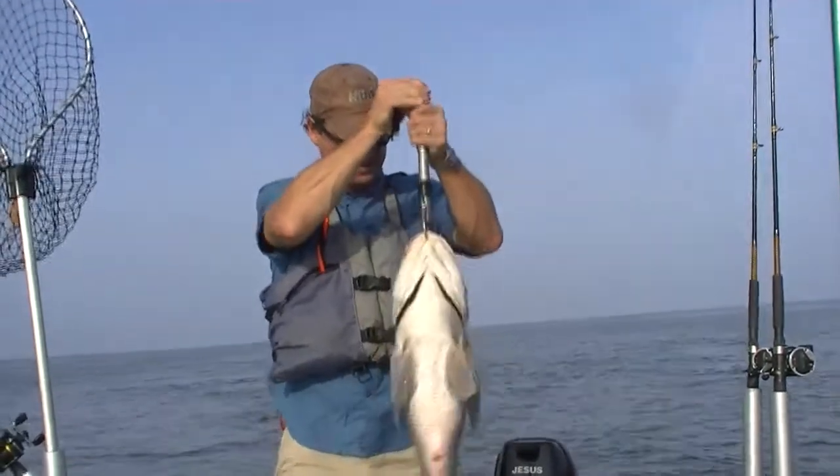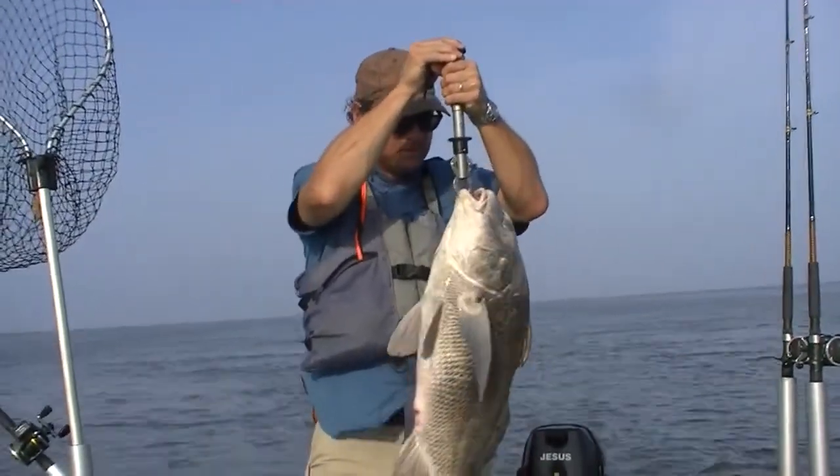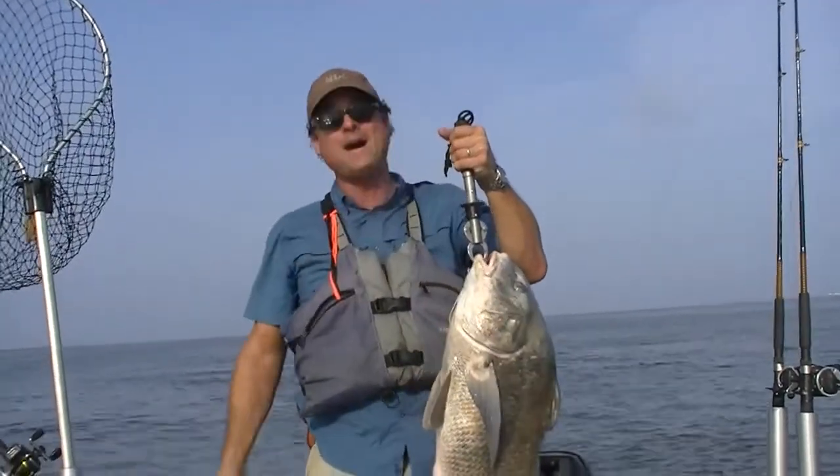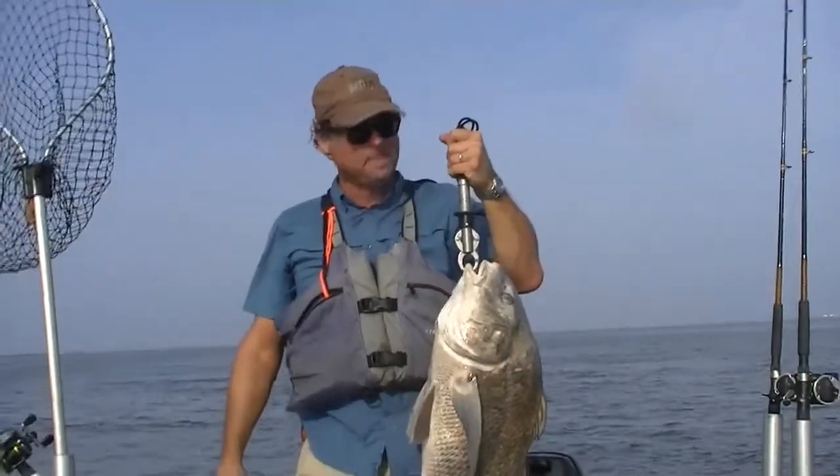Let's see how much this guy weighs here. 19 pounds! Wow, what a fish! What an answer to prayer! Praise the Lord!